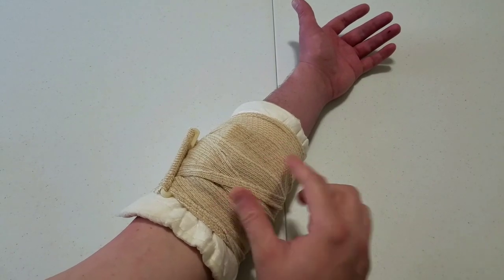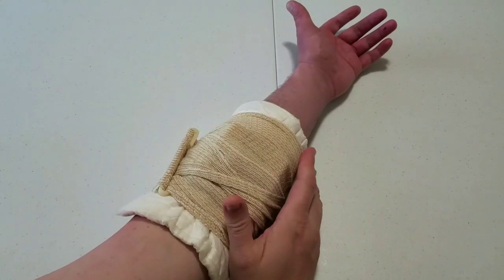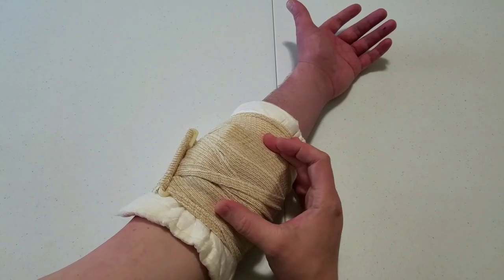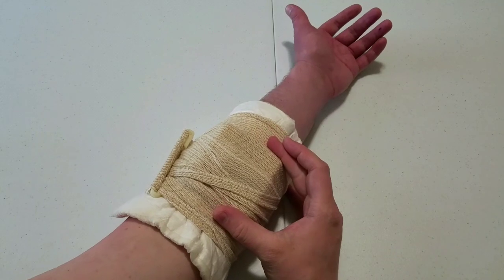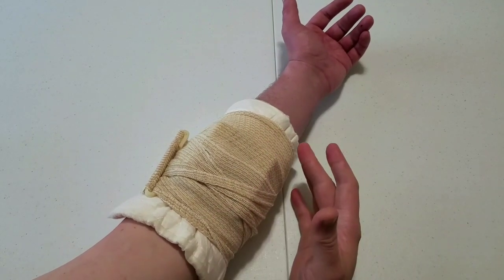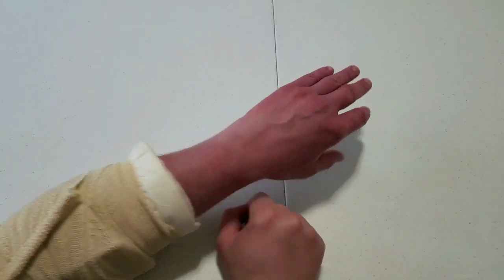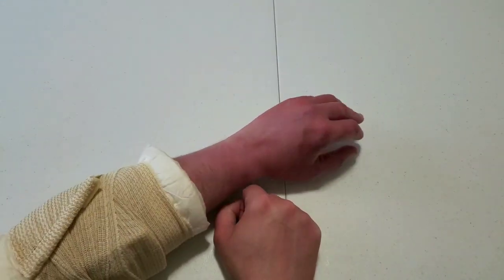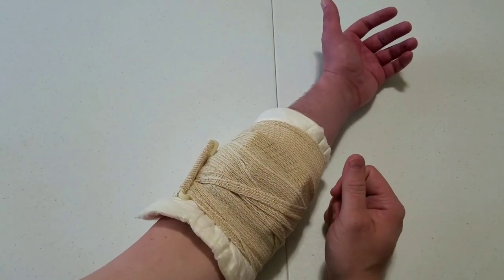It does apply a lot of pressure, but it only applies it where the H is. So although you have this huge pad, it's not applying pressure everywhere on that pad — only dead in the center, probably about a 2-inch square space right under that H. So you have a lot of pad but pressure only in a small spot. It is cutting my circulation off; you can see my veins popping out. You can really winch this thing down and apply a lot of pressure.